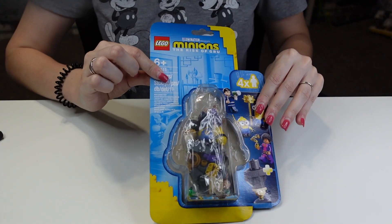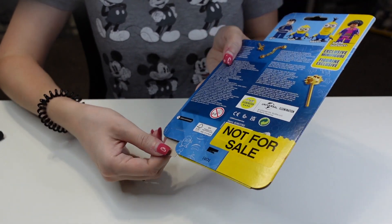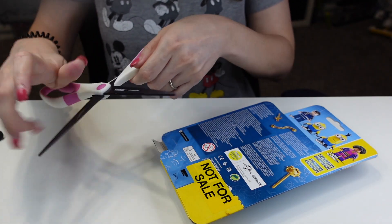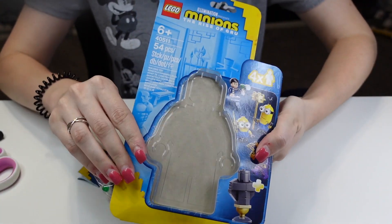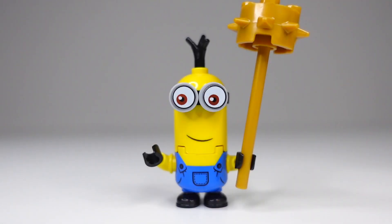With all the character packs, the way to open it is actually this little notch on the back. You open up the tape, which I already cut open, and you just kind of open it that way. There's another piece of tape here as well. Here we go — now it's empty. All right, so now it's time for the minifigs.